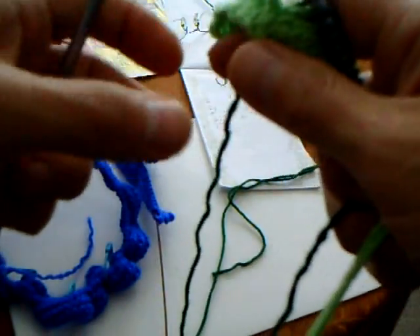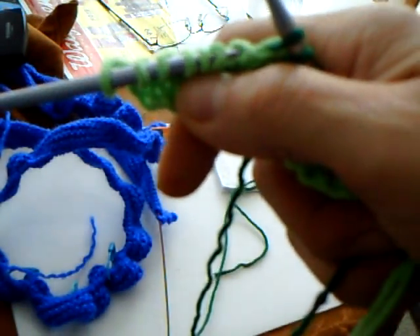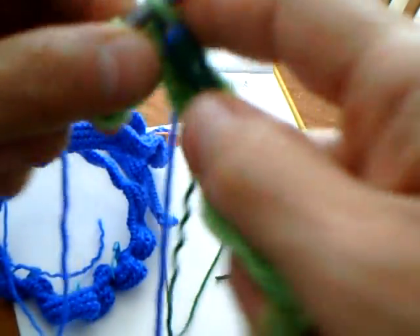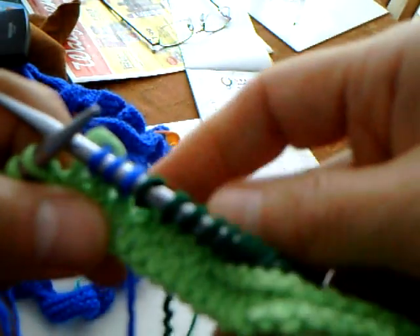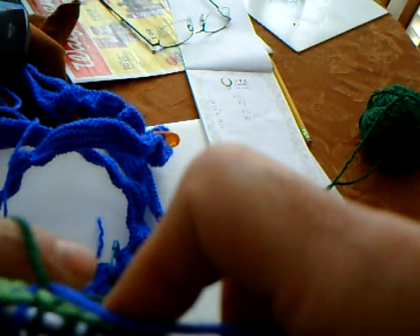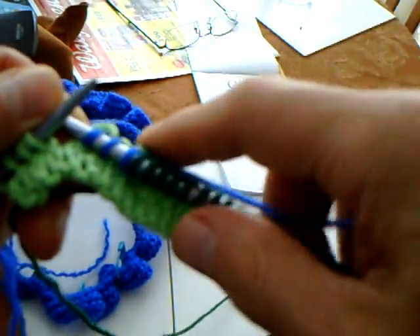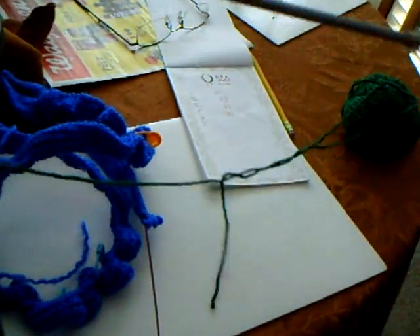Now let's say that you want to join another color — you just grab it, okay. So here we are, we want to add another color in here. See, it's no big deal. The thing is that when you come in, you see that little hole — you need to be able to twist this in a way that when you're coming from the other side, you make sure that it crosses, because you don't want to have that hole created.